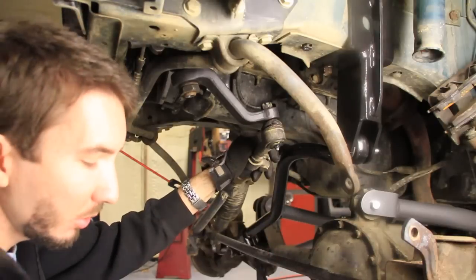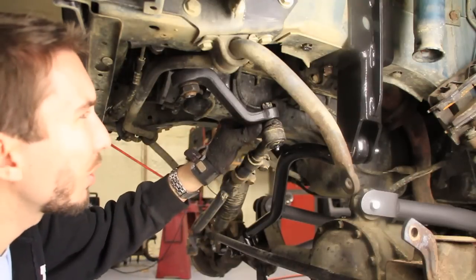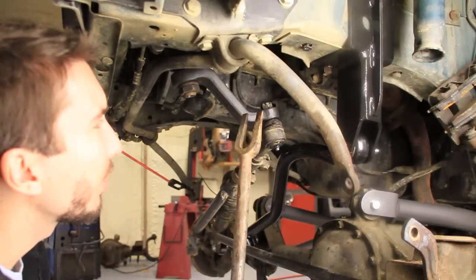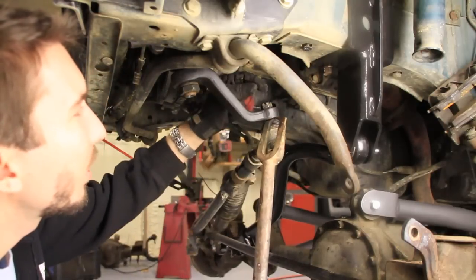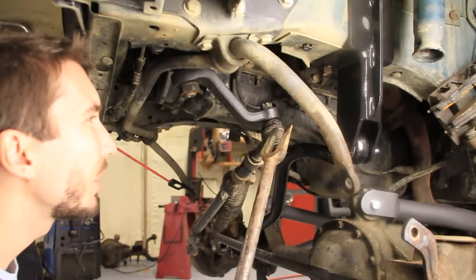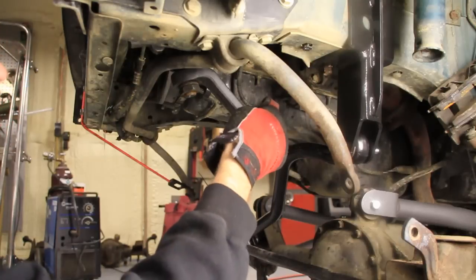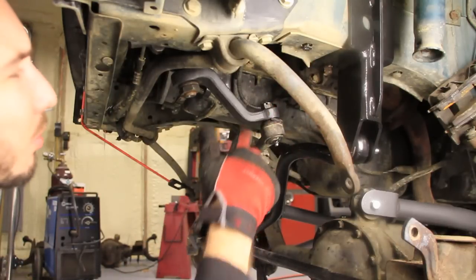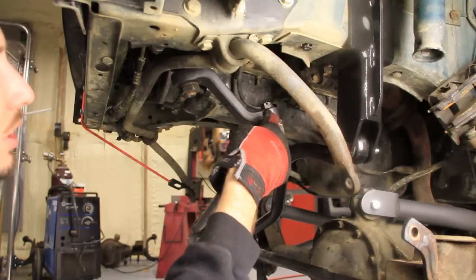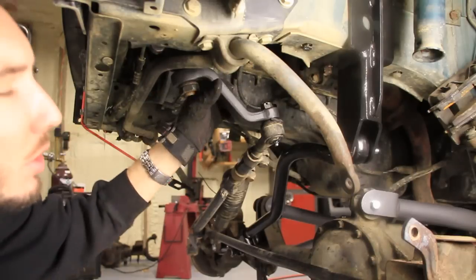The instructions said do not use a pickle fork right here — I'm assuming that's because you'll bust the boot. The reason I did is because I'm replacing all that, but if you're not replacing it, you can get a special puller tool that won't mess up your threads or your boot. You can always replace the boot if you need to. Just make sure that when you torque that top nut down, you take note where the hole is for your cotter pin, so when it's torqued down you can line it up to get the cotter pin through. Then bend back the tabs on either side and you'll be finished.